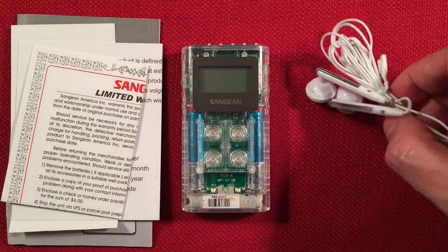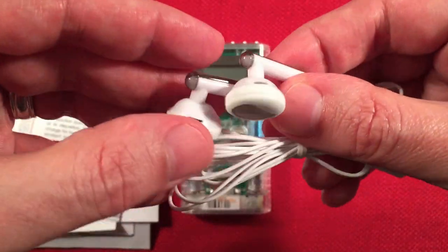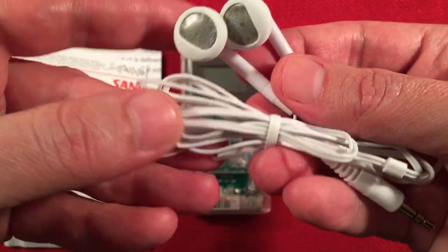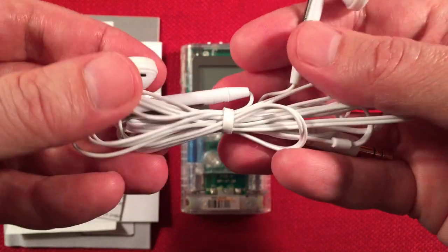We'll talk about the headphone experience in a little bit. These aren't too bad. They come with little foam covers. I usually like using them like this. And you get a nice bunch of wire because this is your FM antenna. Works out really well.